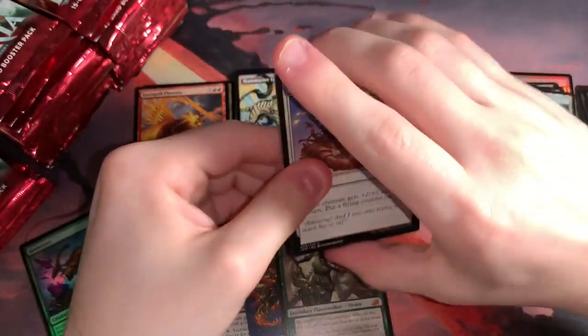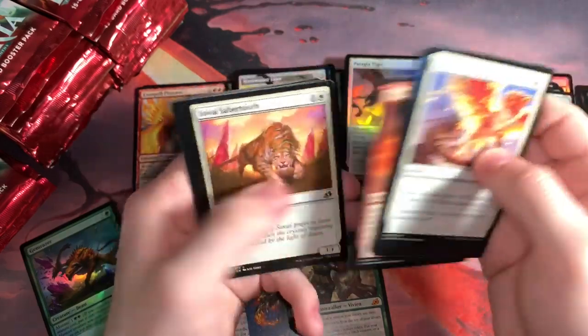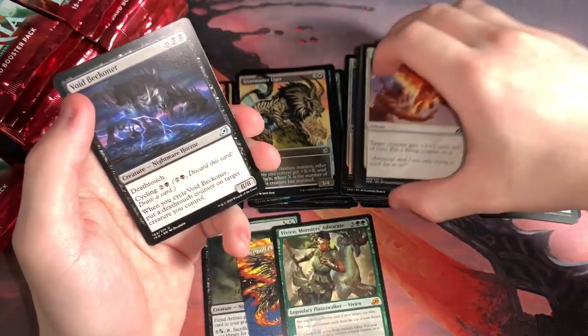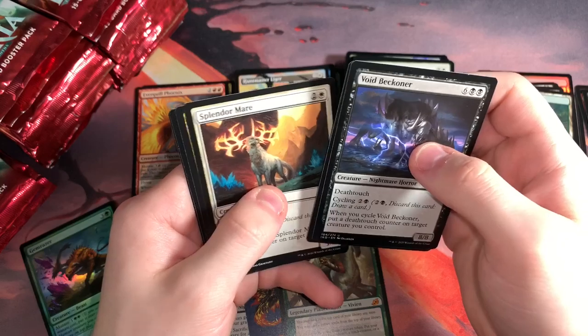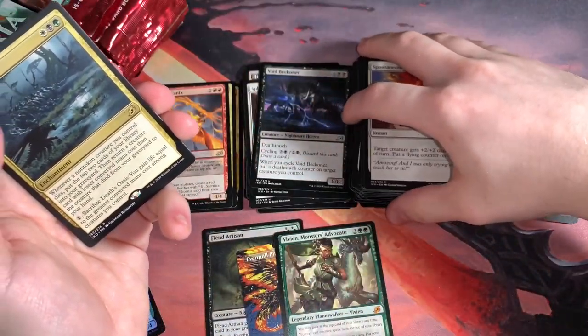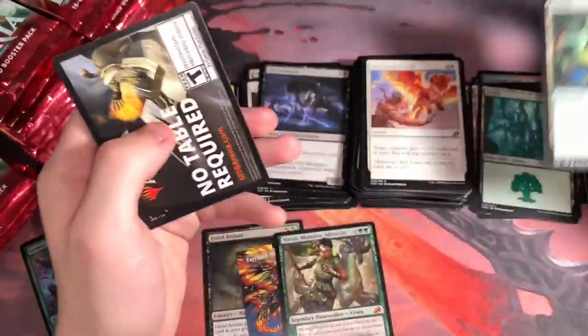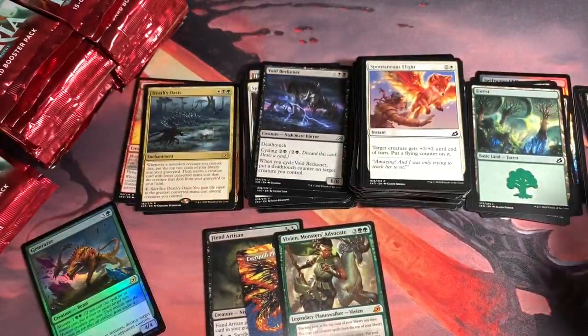We're getting through this first stack, pretty close to being done with it. I will say these packs are so much easier to open than the Japanese packs. Even though I love the pull tab, it's a lot of pressure to open on film because it doesn't always pull the right way and I'm scared I'm gonna bend cards. Death's Oasis — pretty annoying card, I got this last time too. This box so far is not too different from the last box in the rares I'm getting.